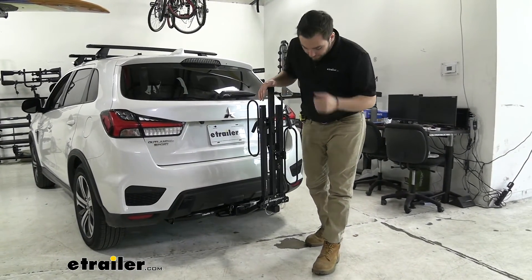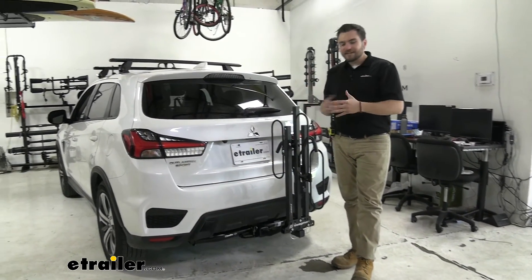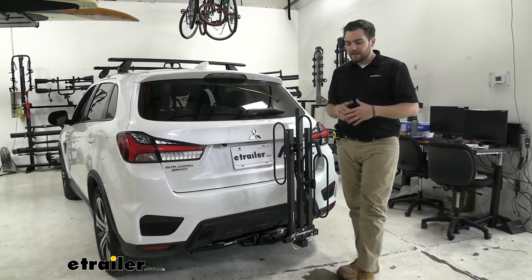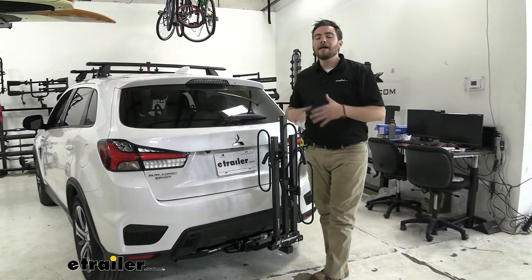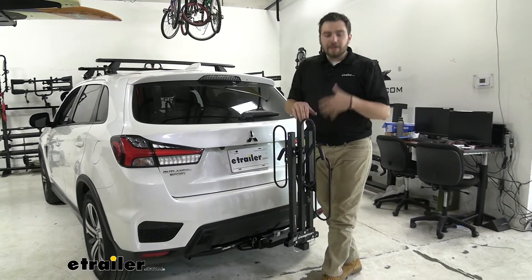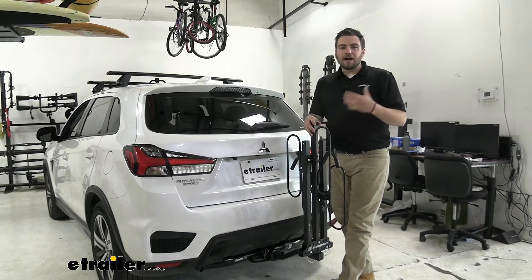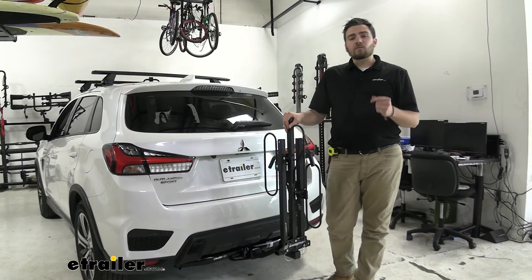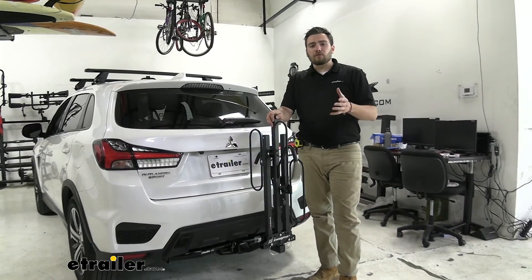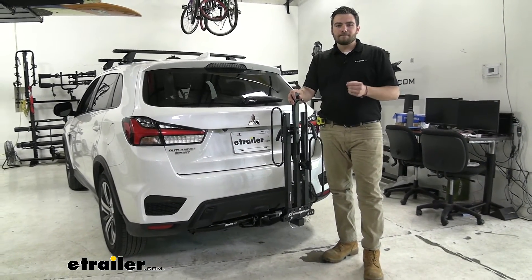The Swagman has a lot of advantages. Obviously that price point is really hard to beat, especially for just getting two bikes up on the trails with us. However, one thing it lacks is a locking system — you can pick those up separately, but that does start adding to the price point. If you're looking for a way to just get going on the weekends, this can be a great starting option. I think that about does it for our look at the Swagman XC2 two-bike platform rack on our 2020 Mitsubishi Outlander Sport. I'm Bobby, thank you for watching.